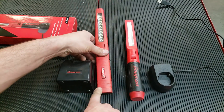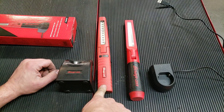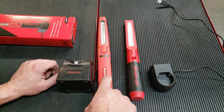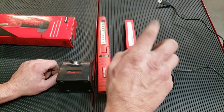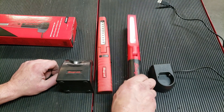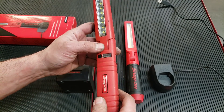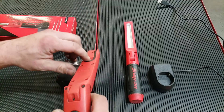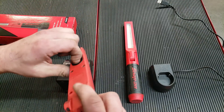The old model ran me about $105. They no longer make this one — they stopped selling it this past year. Good light though; I like it. It's been dropped, beaten, and fallen into buckets of coolant.